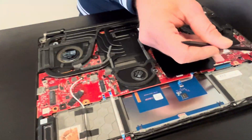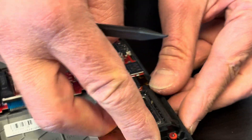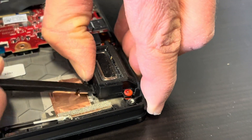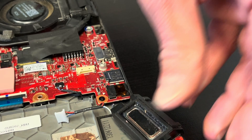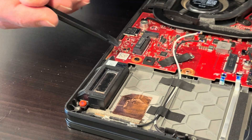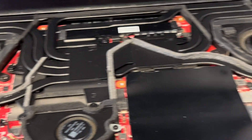Now let's disconnect the speaker. The speaker is held by rubber grommets only, so if it doesn't work, you can replace it. That's another speaker. Part of the cable goes under the motherboard, so we will pull it out later once we take out the motherboard.